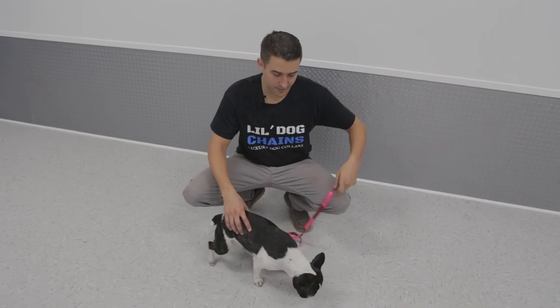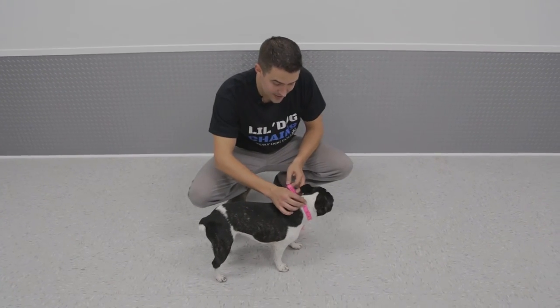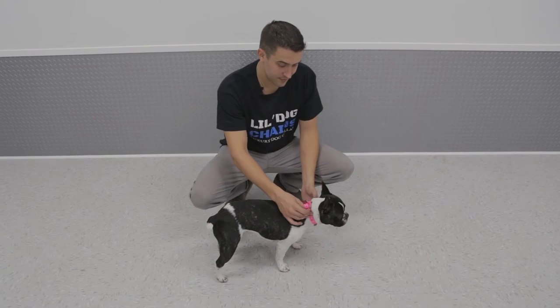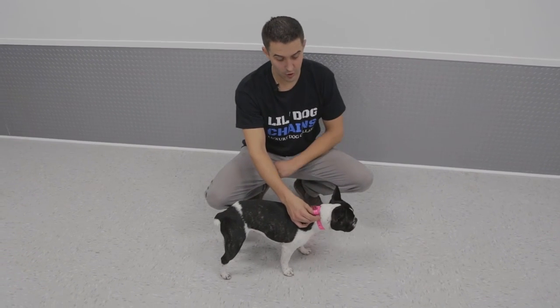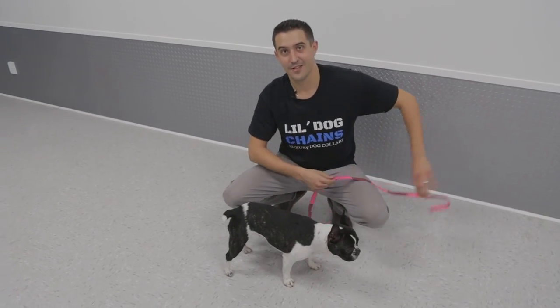I'm going to show you how to measure your dog's neck to make sure the collar fits just right. You want to get a flexible measuring tape like this one and measure right around the center of the neck — not at the base, right here in the middle. Zuma is 12 and a quarter inches. There's no slack, remember. That's all it takes.